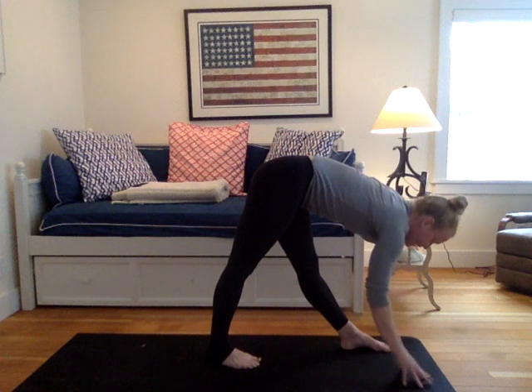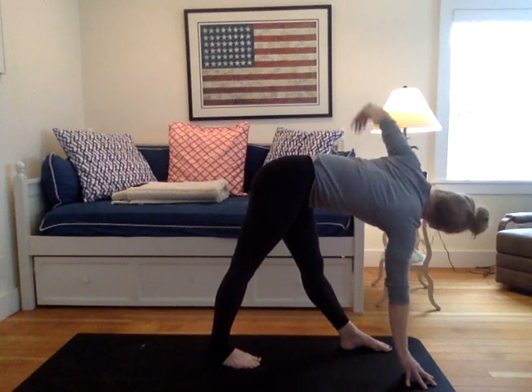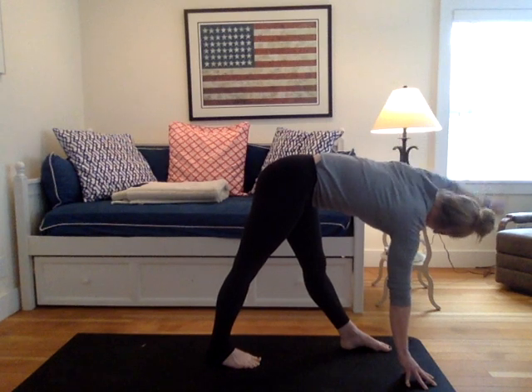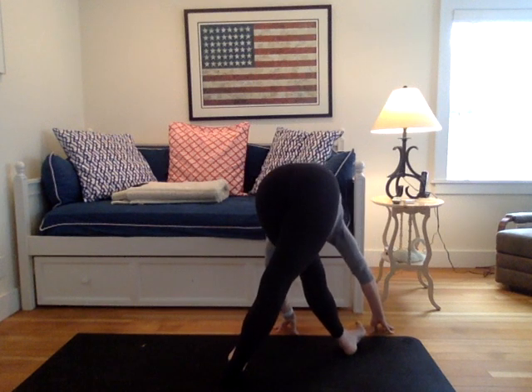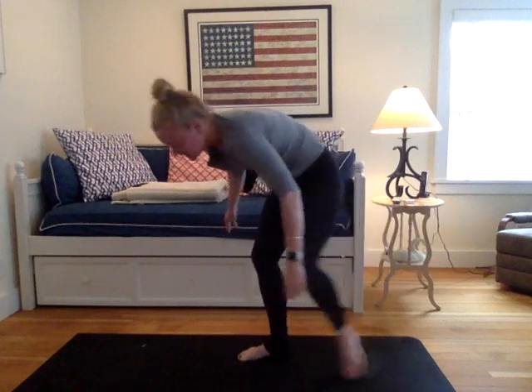Gently release. Right hand to your mat, yogis. And you can tap the fingertips, and you can also place them on a block if you have one. Inhale the left arm up and twist. Gently release. Walk your hands to the outside of your left leg. And maybe you spin the feet onto their pinkies.